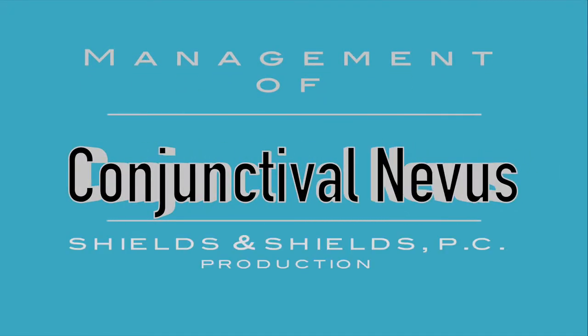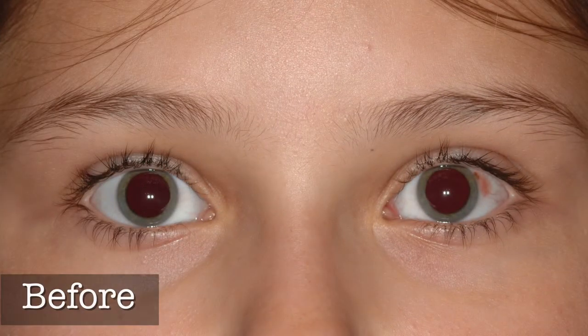I would like to talk to you about management of conjunctival nevus. Most conjunctival nevi are detected in young children, and generally this requires general anesthesia for surgical removal.